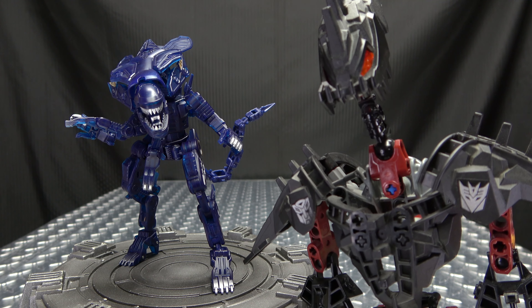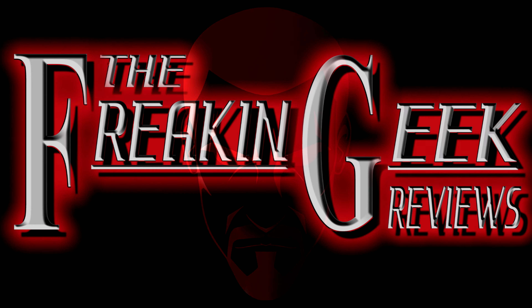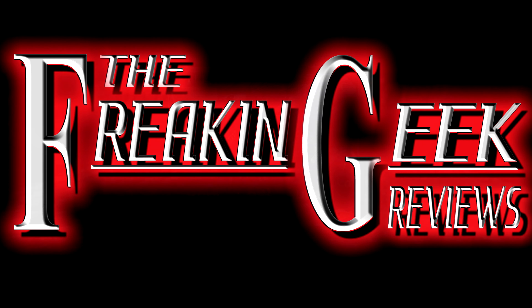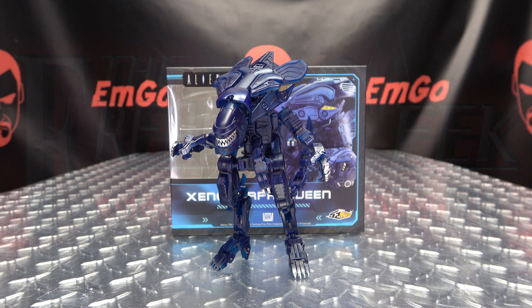Long live the Queen! Hey, what's up my peoples? Emgo here, the freakin' Geek himself, and today we will be reviewing the 52Toys Mega Box Aliens Xenomorph Queen!